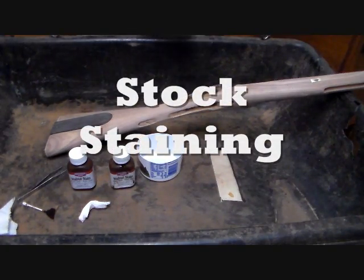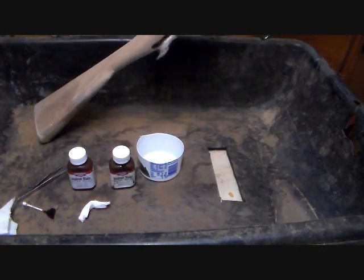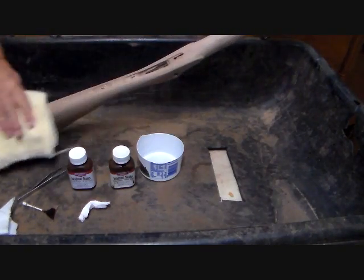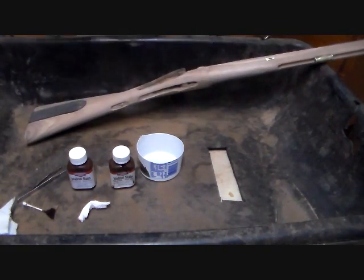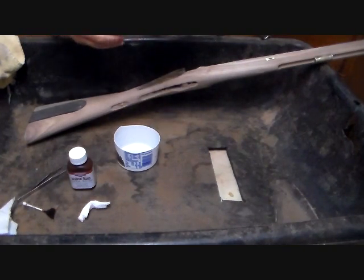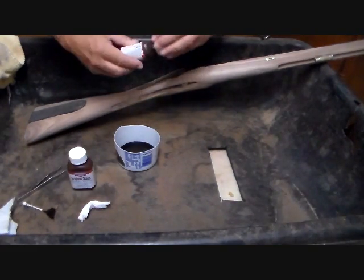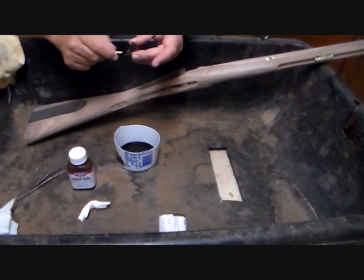I have the stock sitting in an old mortar tub. The first thing you want to do is take a clean rag that doesn't have any grease or oil and just wipe down the stock — this removes any remaining wood dust. It's also much easier to work stain if you use a larger container. Don't try to dip it out of the original bottle; you'll probably wind up spilling it.